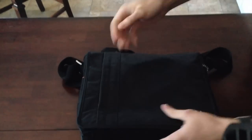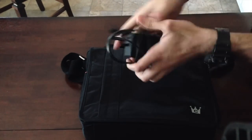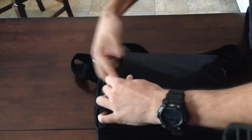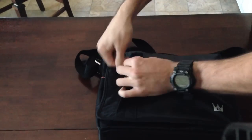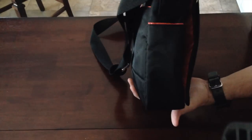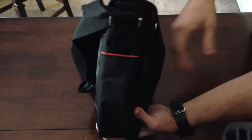The strap is adjustable. I keep my charger in the outside pocket, so we'll go ahead and put that in there and see how it looks. So there we have it — even with the charger in there, it's still not very bulky. I even kind of just crumbled up the charger and put it in there and it fits.